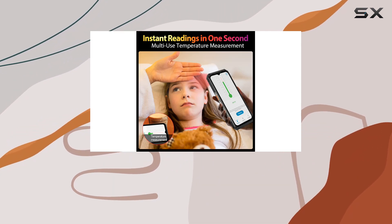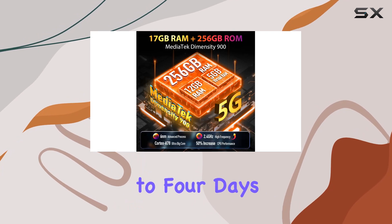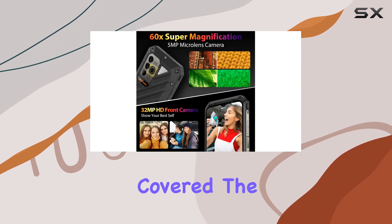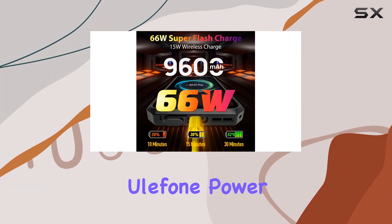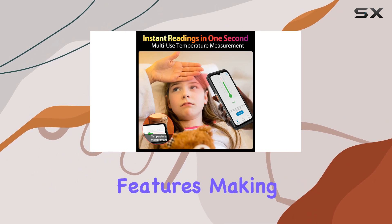Powering this rugged beast is a massive 9,600mAh battery providing up to four days of normal use. When you need a quick charge, the 66W Super Flash Charge has you covered, and the phone also supports 15W wireless charging and reverse charging.